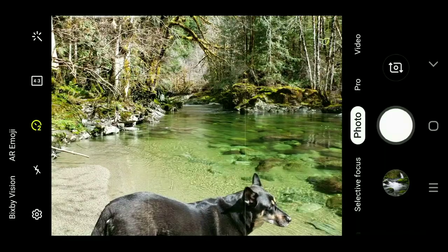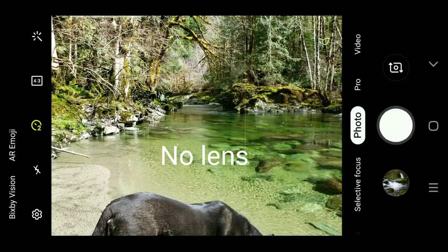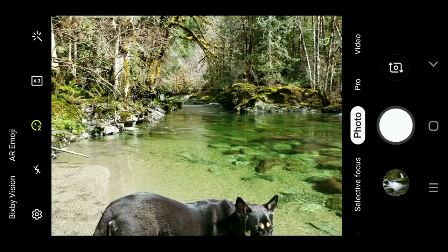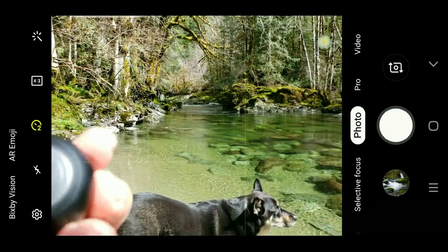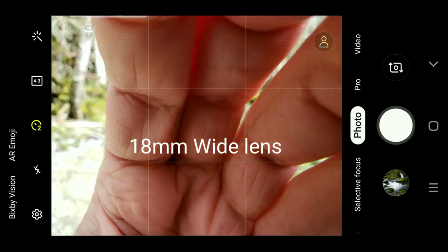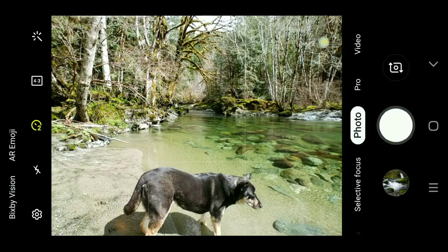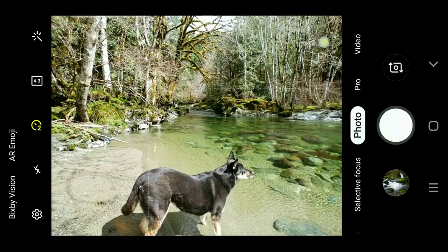What you're seeing right now is just the native camera on the phone, like you'd have on any phone. Now I'm putting on the 18 millimeter wide lens — and there you go. You can see how much wider that shot is. You can see almost the whole body of my dog, and it's twice as wide.